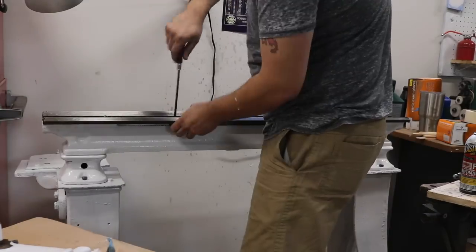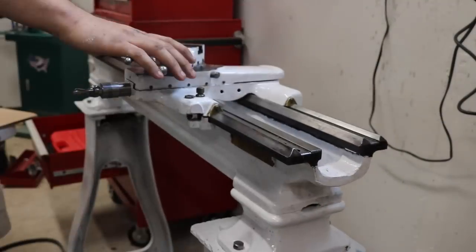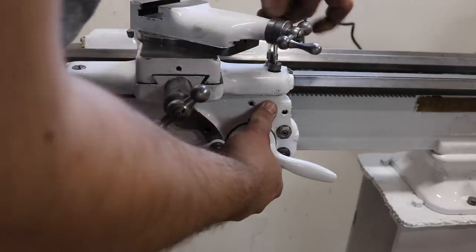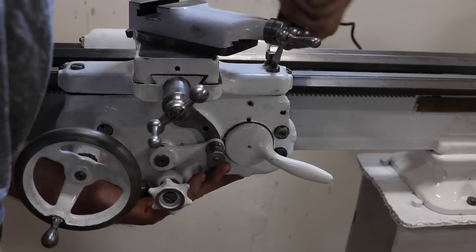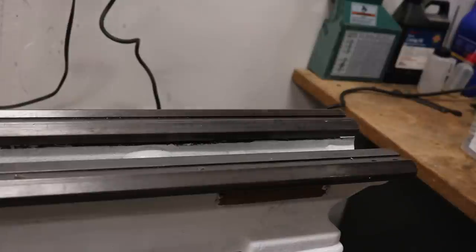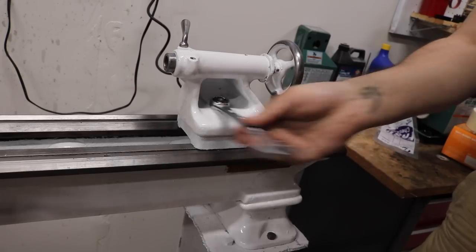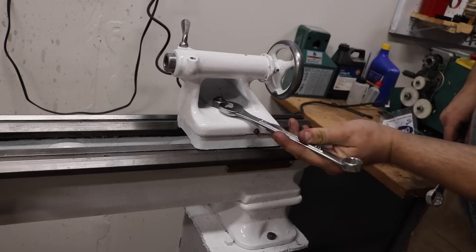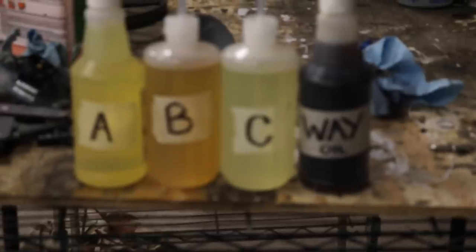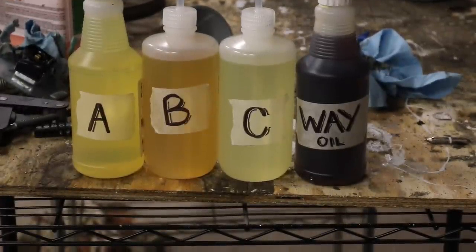As more sub-assemblies get put together, they get added to the lathe. During reassembly I'm giving everything a nice coating of oil, and South Bend is actually pretty particular about what kind of oil you put where — they recommend four different oils for this particular lathe. I have to thank Brad Jacobs for coming up with their modern equivalents and where to find them, and I'll pass that information along in the description.